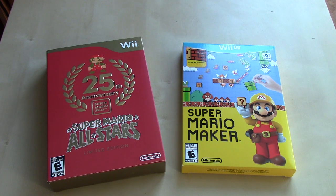Hey YouTube, Bob here. I wanted to do a quick video on what is going to be Mario's Anniversary Unboxed, since today marks the release date of the Super Mario 3D All-Stars game for the Nintendo Switch — releasing as part of a whole series of products to commemorate Mario's 35th Anniversary.